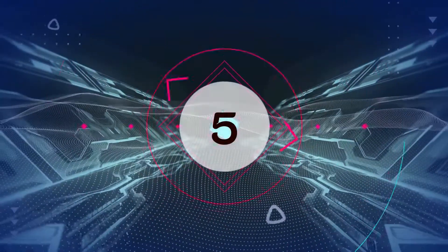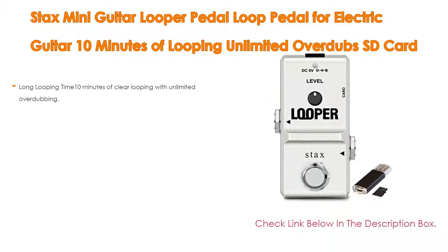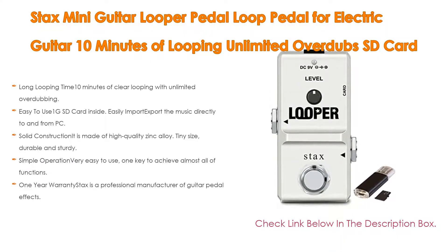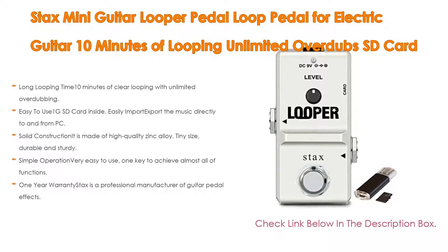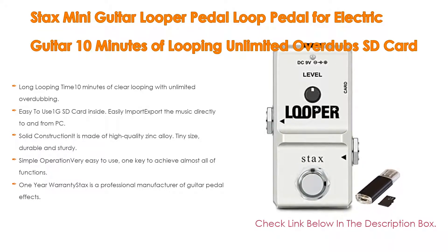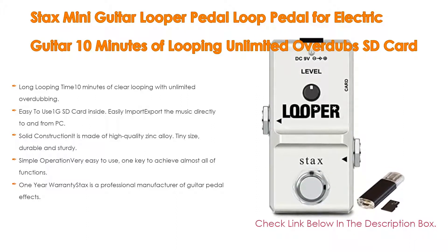Number 5: The Stax Mini Guitar Looper Pedal — a loop pedal for electric guitar with 10 minutes of looping, unlimited overdubs, and SD card included. It is easy and quick and comes with many features, including long looping time with unlimited overdubbing, undo/redo/delete function, super precise true bypass, and 48 kHz 24-bit uncompressed high quality audio.